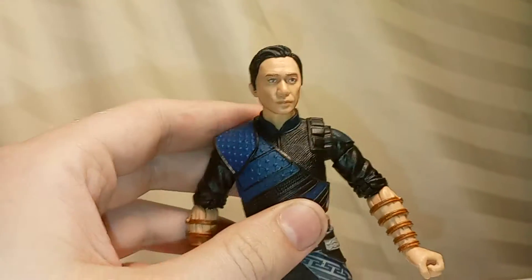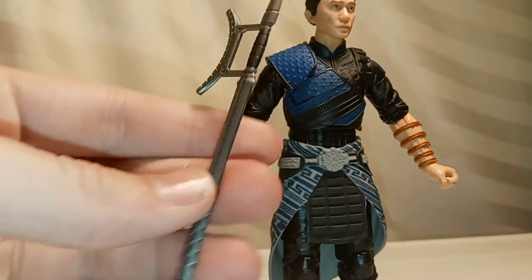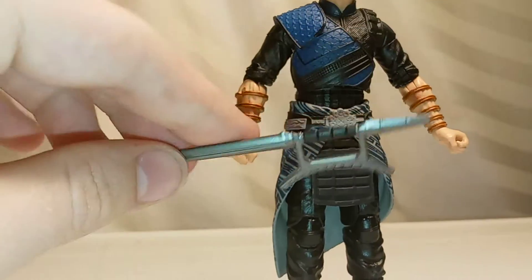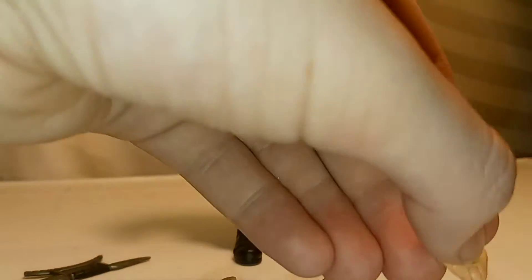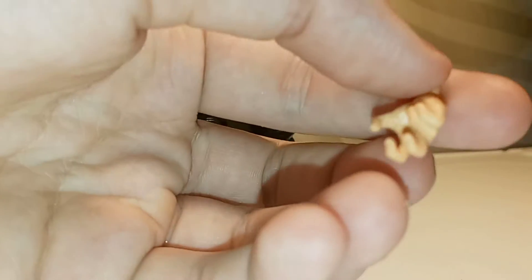The hair looks really good too. And there are four accessories — want to show them off real quick. You get this weapon, which is a pretty cool-looking weapon. It's got some nice detail, some paint and molded detail. You also get alternative hands: two pairs of fisted hands, two hands in an open position, and hands posed for some of his moves. So that's pretty cool, and just to get a better view of them real quick, you can see there.